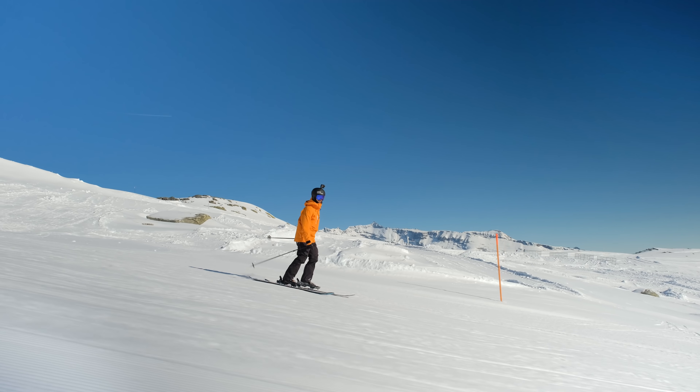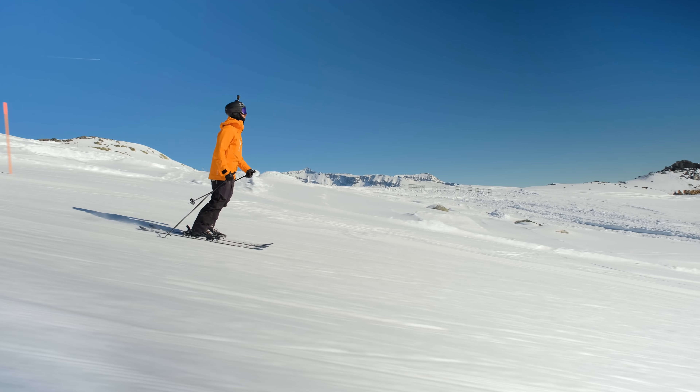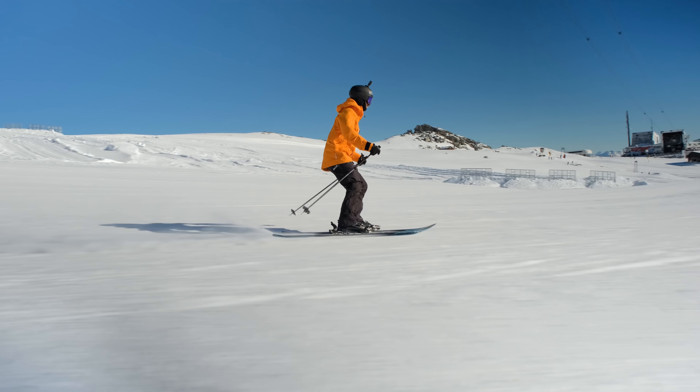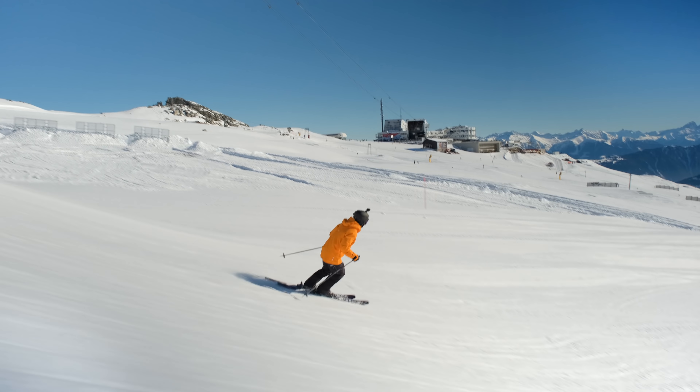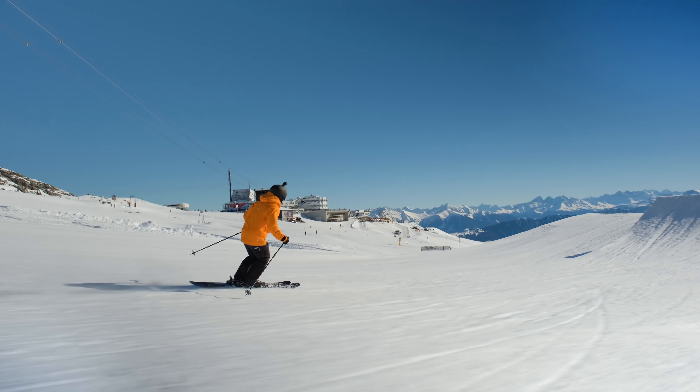Let's shift it down. Remember to drop that knee down to the normal ski position. Almost got the tail right in the face.